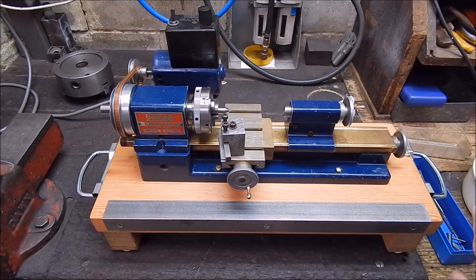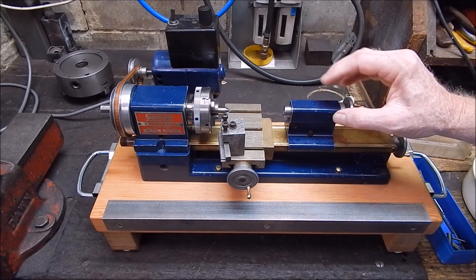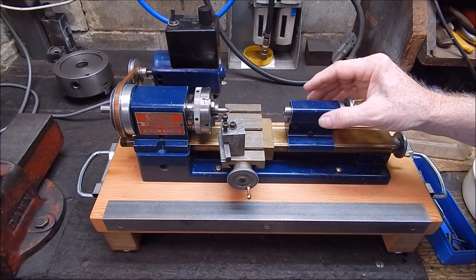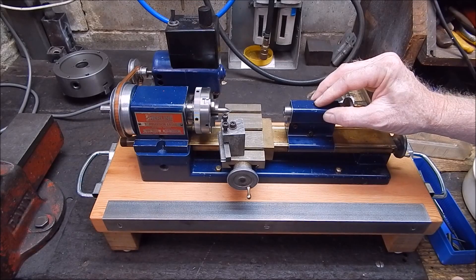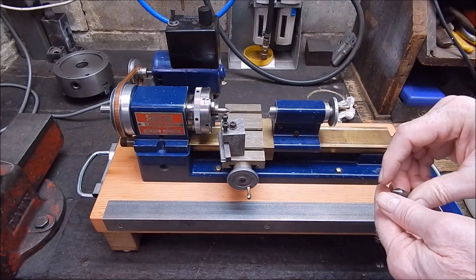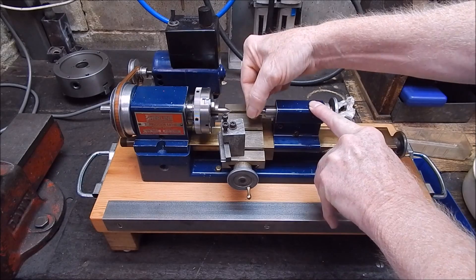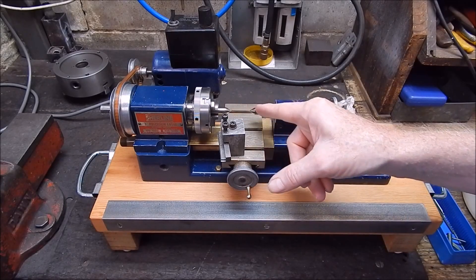G'day, it's Rob here again. I'm back on the little shear line, ironing out a few more issues. These aren't a bad little machine for their size, they're very good, but one weak part is the tail stock. It's not very well designed - there's no adjustment on it for vertical or horizontal alignment, and there's no overhang on the spindle, so even with a long center you can't bring the carriage back enough to get the cutter to cut between the two centers.